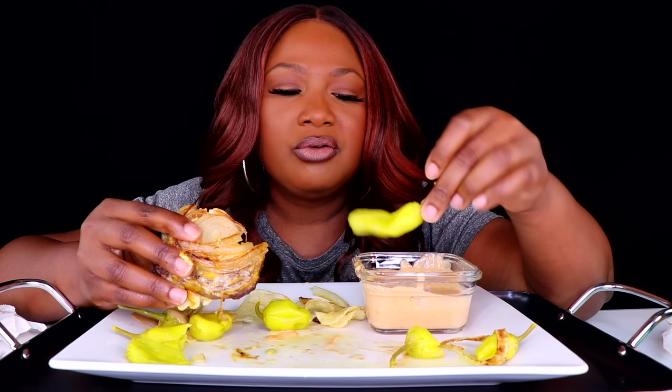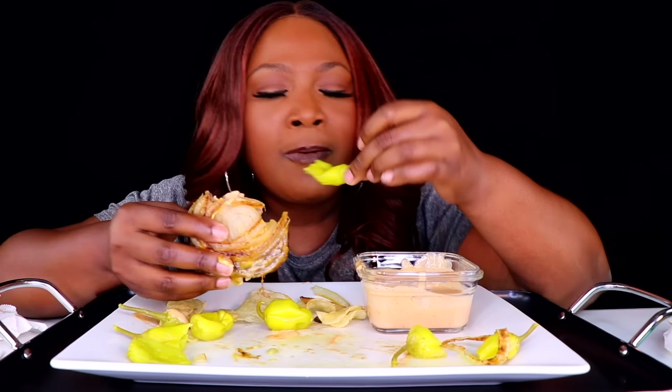I already know somebody's going to come for me and say, 'Casey, you eat too cute.' You know I'm always trying to be perfect. I love y'all. It's all gravy.